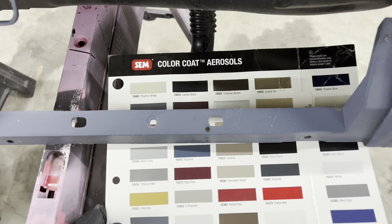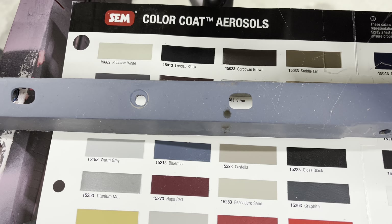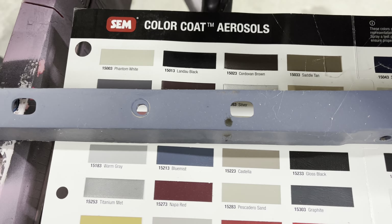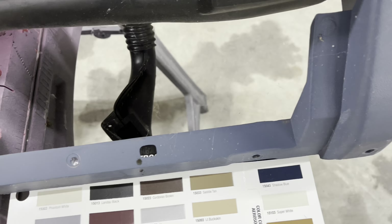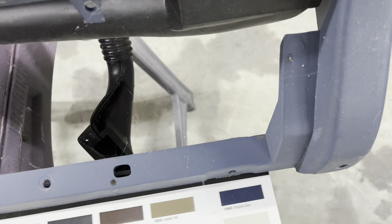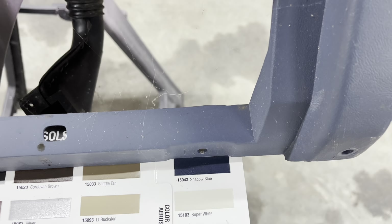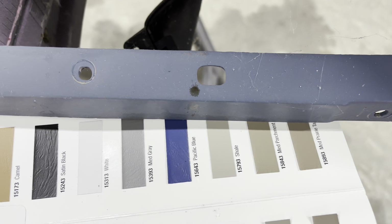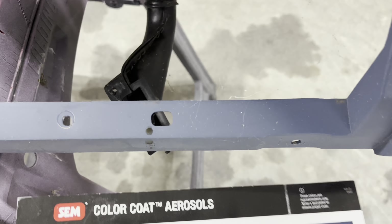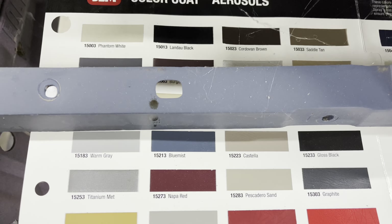This blue mist color right here — and it's hard to tell because this dash does look a little gray compared to that — I believe that is going to be my closest color that they have. The shadow blue color is pretty close, but it's too dark. There's a Pacific blue right here that's pretty close, but it's too bright. And this blue mist is very, very close.